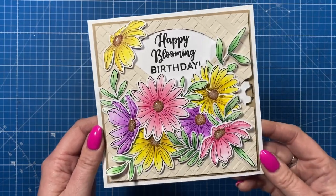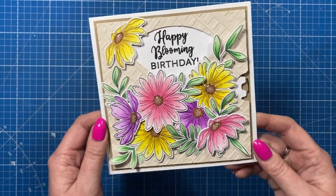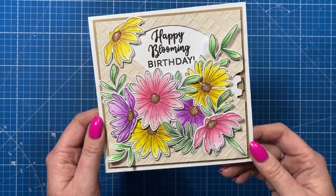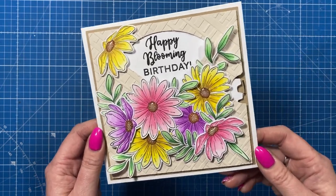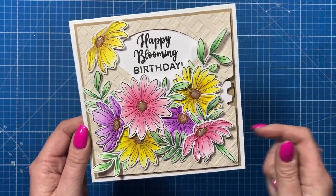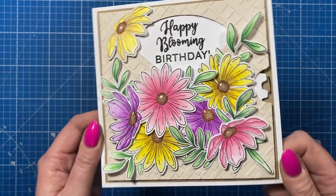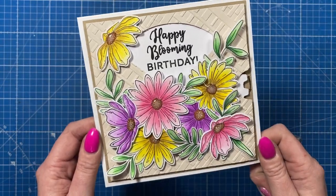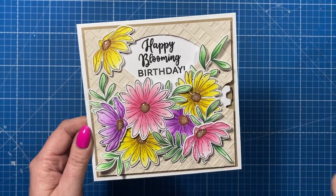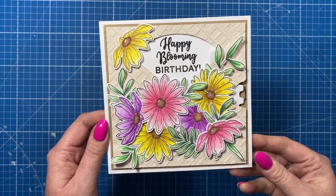I love using coloured pencils, it's my preferred medium and I use it in many of my cards. Often when I'm doing my Facebook lives you'll see me colouring using pencils and I always get asked how I achieve these results. I'm going to show you a couple of very easy tips — it's just a mini masterclass to give you a taster of the kind of content you can expect if you become a Craft Stash VIP.